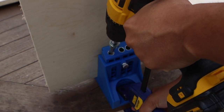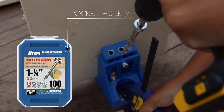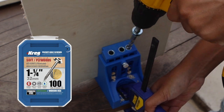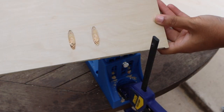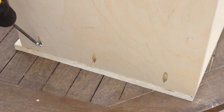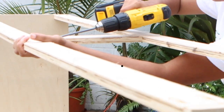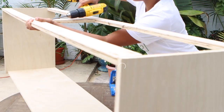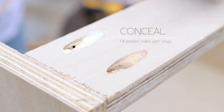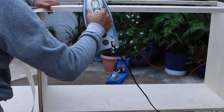Once all of the pieces were cut, I began the frame assembly with three-quarter inch pocket holes and one and a quarter inch pocket hole screws. I assembled the bottom pieces to the sides first, then I added the top of the frame. For a cleaner looking project, I covered the pocket holes by gluing in the plugs. Next, I used edge banding to conceal the plywood edges.